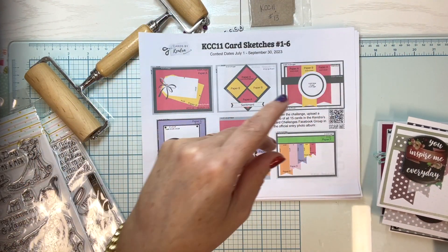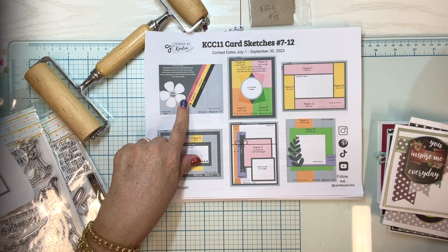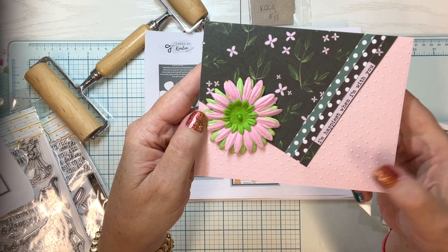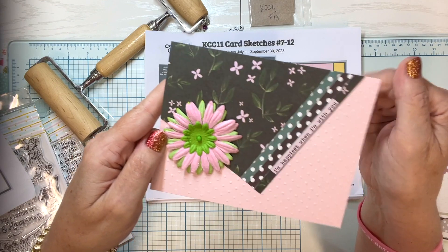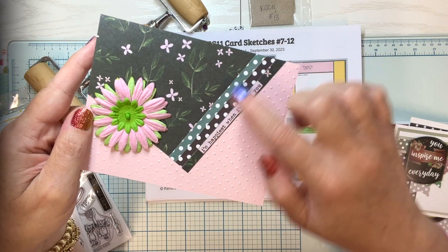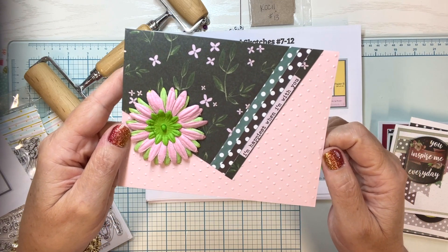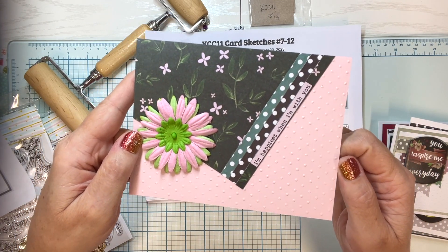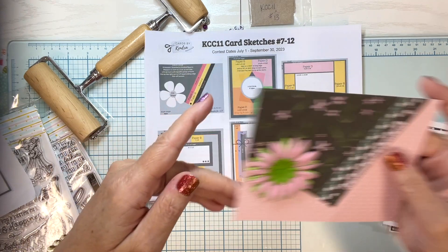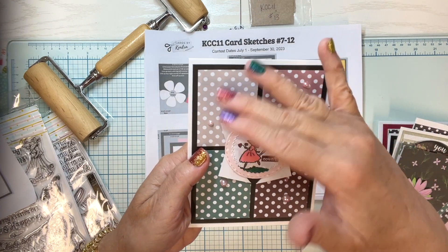Card number seven — I kept it simple. My embossing folder with polka dots got a lot of work in this set of cards. I have the two pieces, paper A and paper B, and I added some patterned paper, a flower, and the sentiment 'I'm happiest when I'm with you.' I think it makes a really nice note card to send to somebody to let them know you're thinking about them.